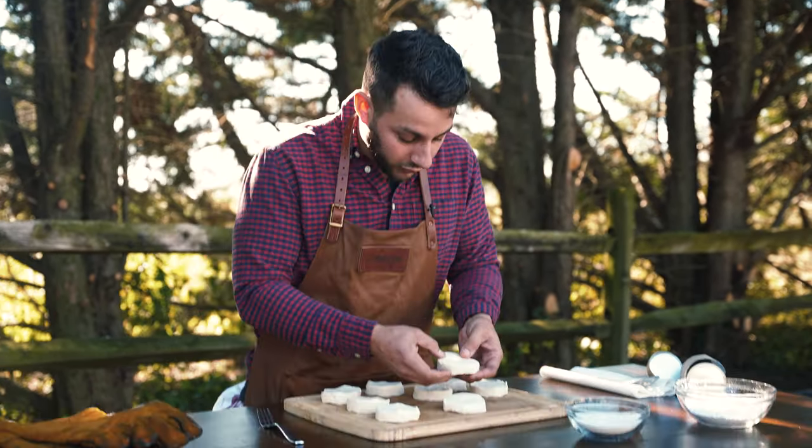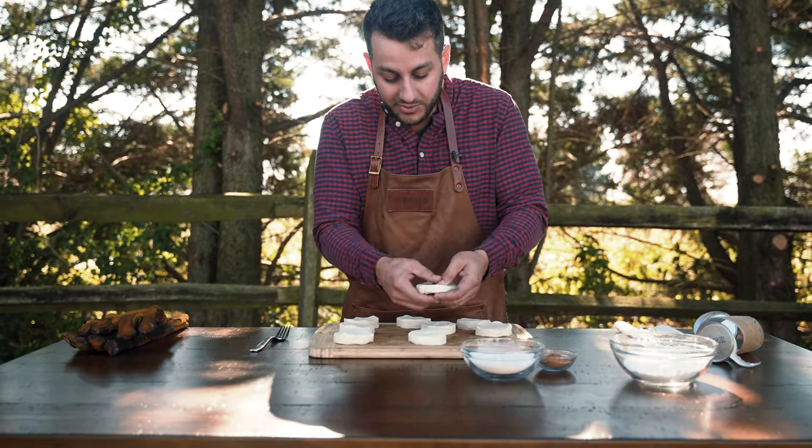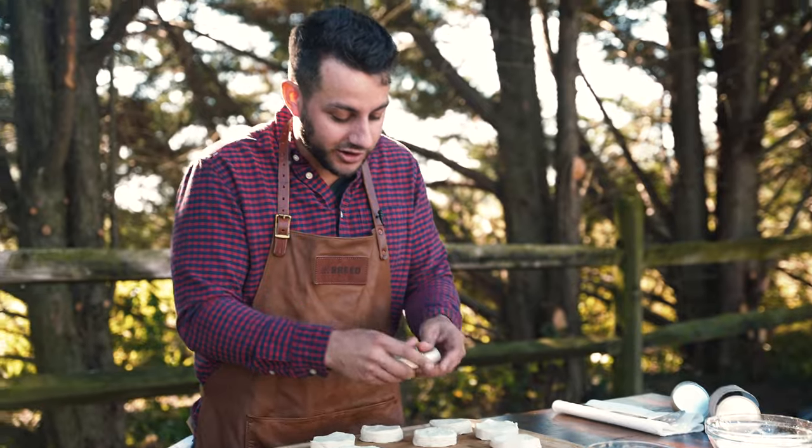Now you're just going to want to form these. You can use your fingers just to pull it away and we're going to make these right into the shape of donuts. You can actually get them pretty thin because they will puff up when you start to cook them.